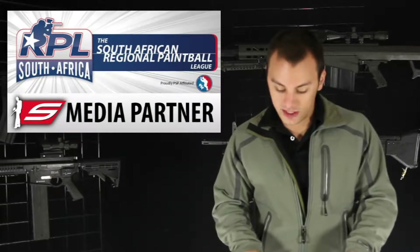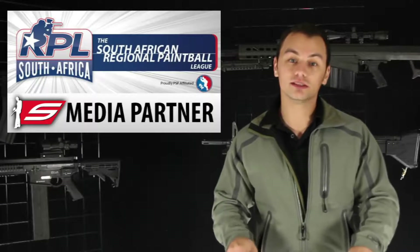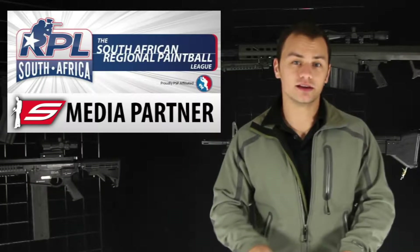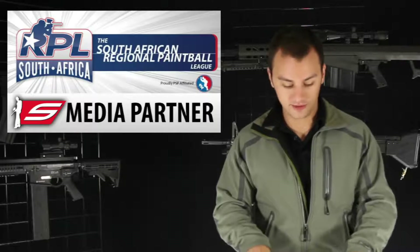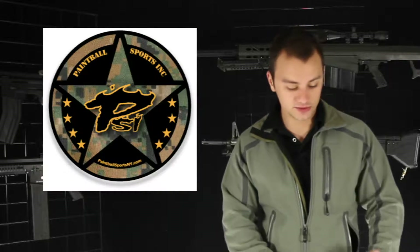The South African Regional Paintball League, or SARPOL, just teamed up with Social Paintball. For those of you who would like to follow the South African League, you'll be able to do that through Social Paintball's media — their YouTube, Facebook, and everything like that — for any South African 2013 paintball season news. Also, there's a cool scenario going on in Plattekill, New York on January 12th, 2013 at Paintball Sports Incorporated for $65. It's loosely based on Game of Thrones, called North of the Wall.